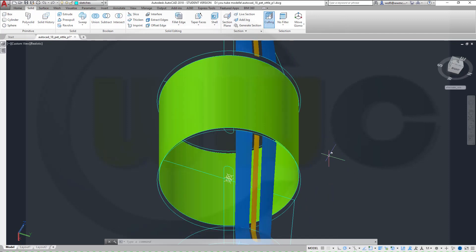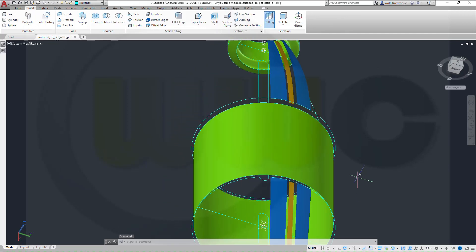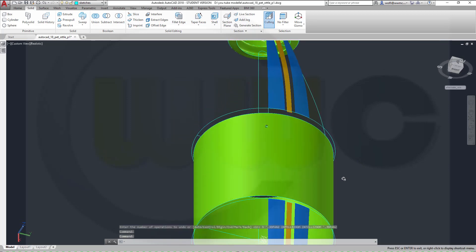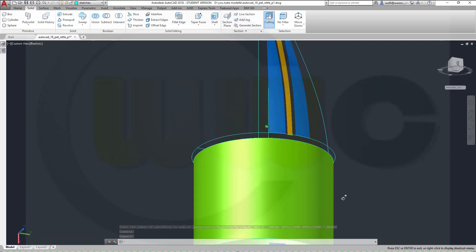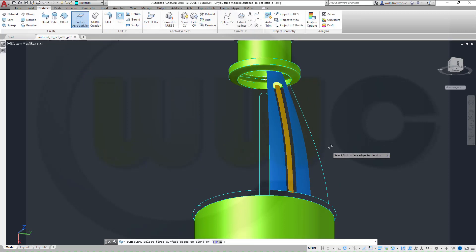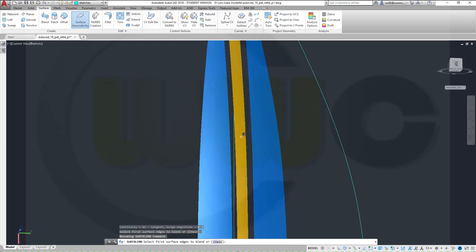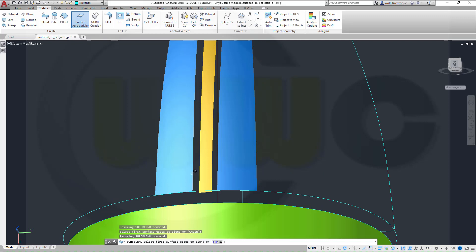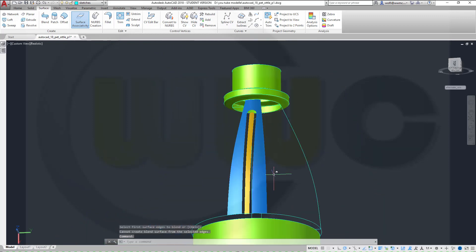So next step, blends or lofts, or more blends and more lofts. Depending on your sketches, you may have to try a different method than I. So I will try it with blends, surface blend. And you might have to split this in more than one blend. This edge to that edge, enter.